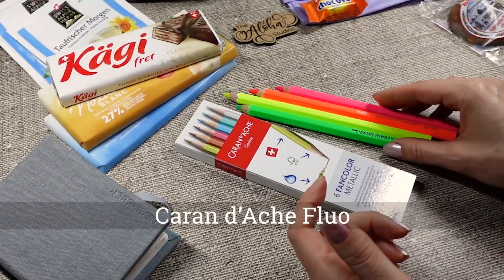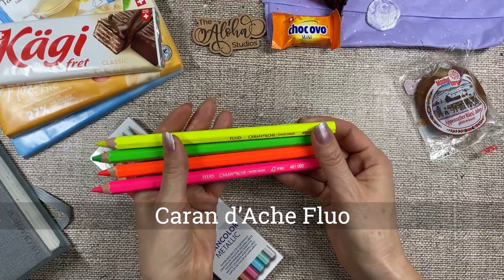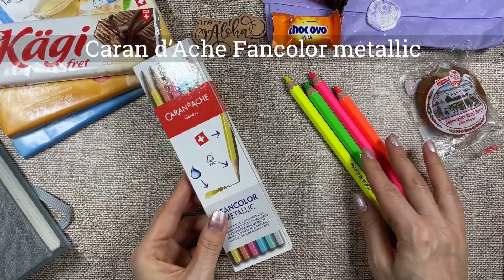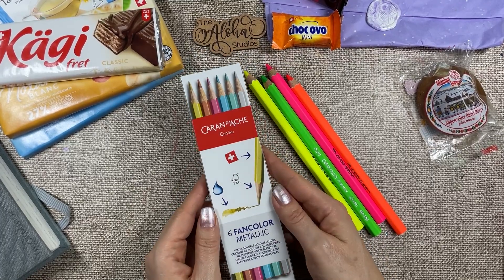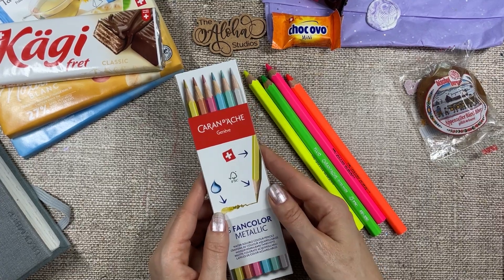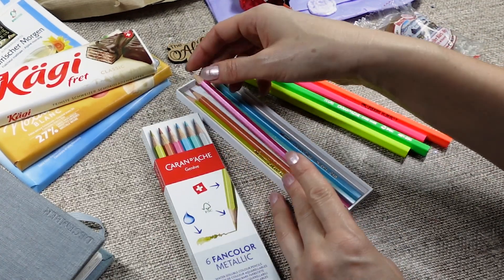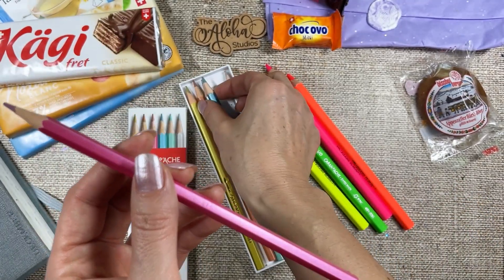Look at these cool neon colors. I love that these pencils are so fat — you have a really good grip on them. And then here we have from the same brand, Caran d'Ache, the Swiss brand — metallic colored pencils that are water-soluble. Look at that, they have such a nice finish. Just look at this beautiful sheen. It's so lovely.